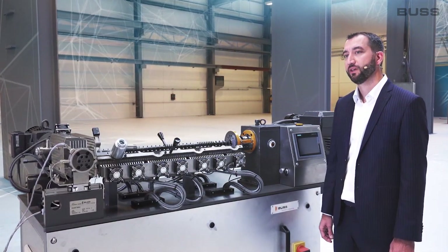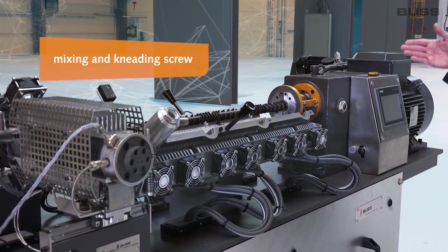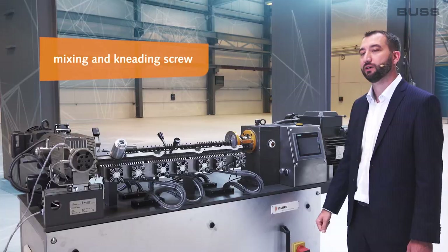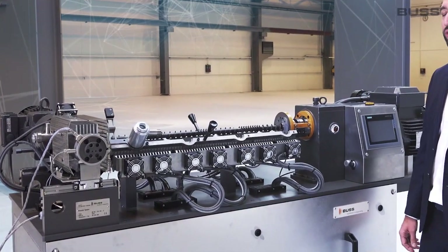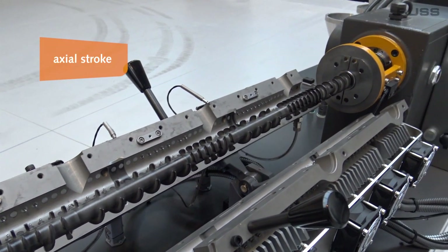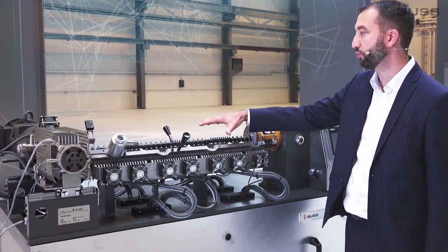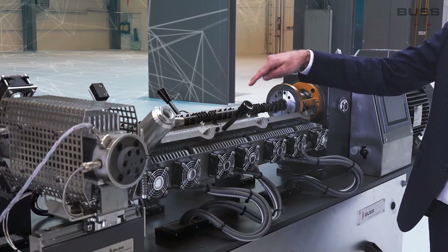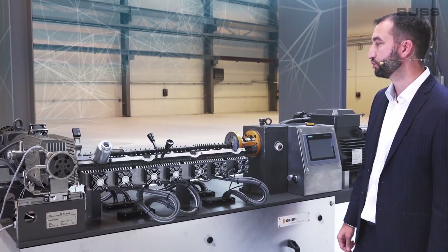A Buss kneader principally consists of a mixing and kneading screw driven by a motor through a speed reduction gearbox that also generates an axial stroke. Here's the central part of the Buss kneader. It has a split barrel in which are fixed the kneading pins and this mixing and kneading screw.